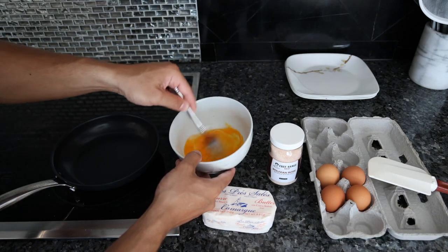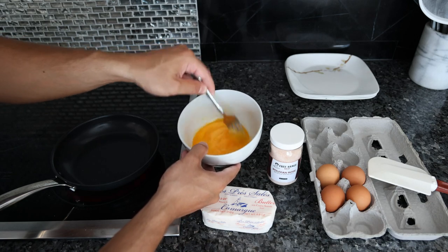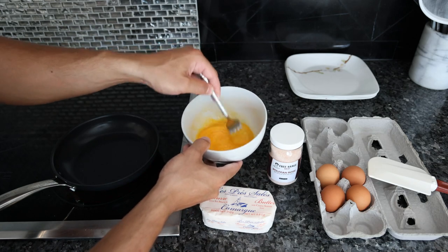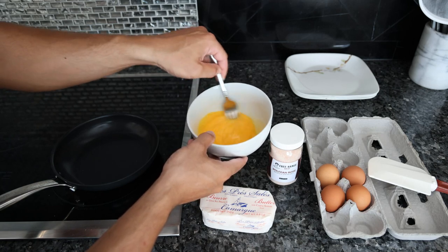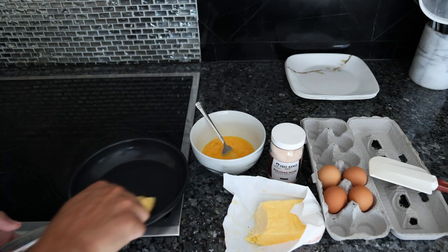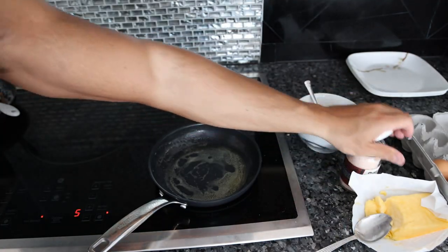I'm just going to scramble these with a fork. Sometimes people use an immersion blender to get the eggs really nice and fluffy and aerated, but anything that has cholesterol in it — especially eggs — you can oxidize the fats very, very quickly. If you throw these eggs in a blender and let them go for a minute or two, you're going to smell that fishy oxidation. There may be a tablespoon of butter here, so just make sure you coat the pan with a nice amount of butter, and a tiny pinch of salt in the eggs before they go in the pan.